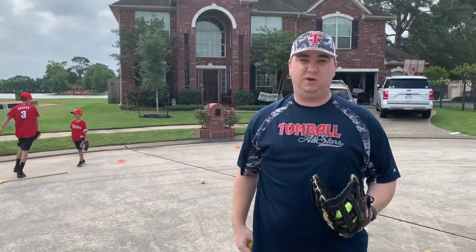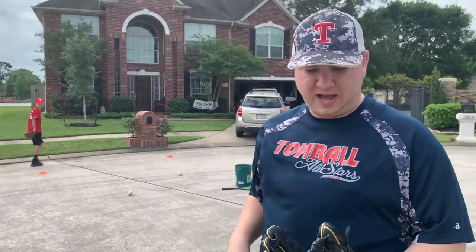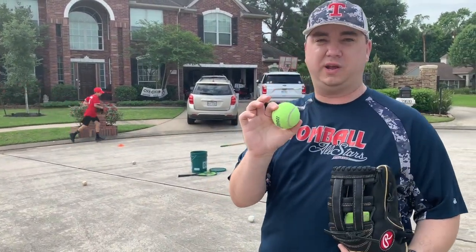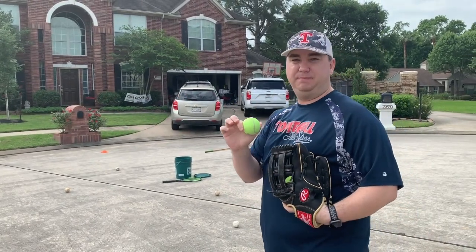As you can see, this ball hops all over the place. Not all of you have a crazy ball, so what you can do — we have a broom there and a tennis ball — we're going to simulate that ball taking a bad hop.